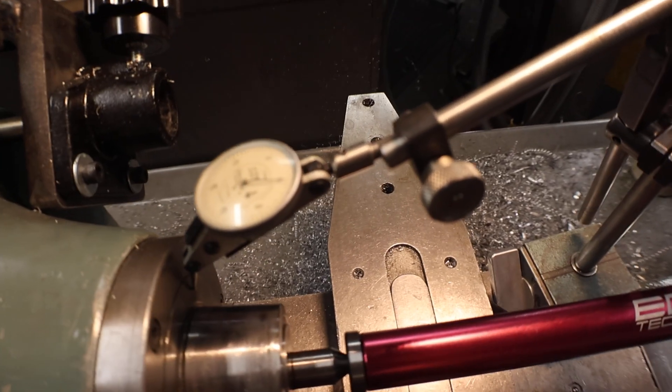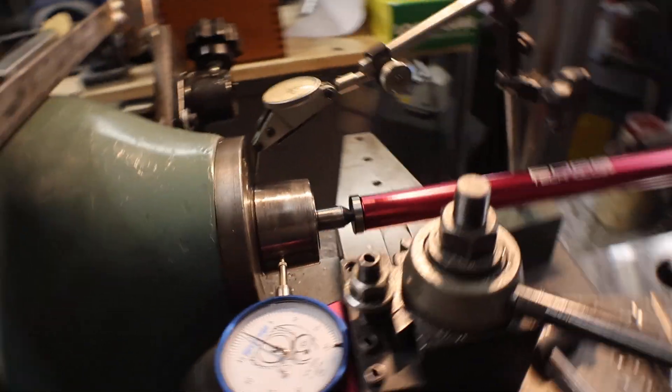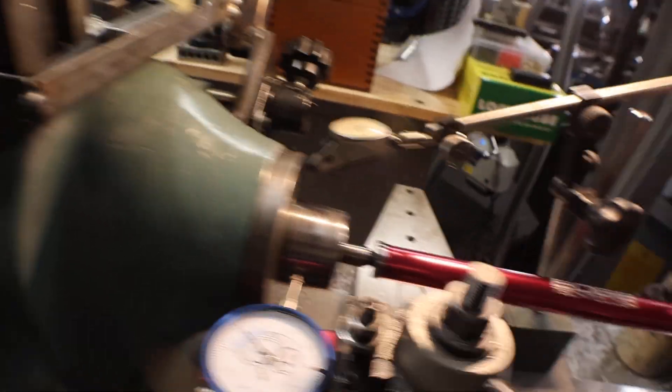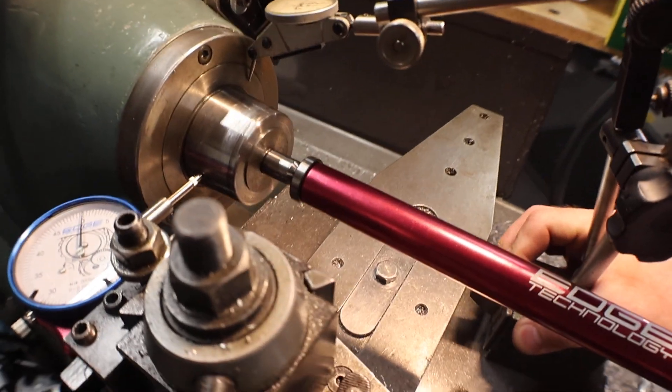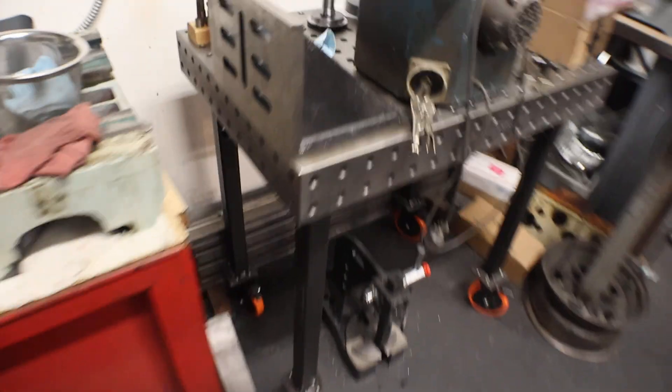Here's the end play — it's probably one or two tenths. That's all we're going to do with that. We're not going to get into adjusting that. We'll get this magnet mount out of the way.